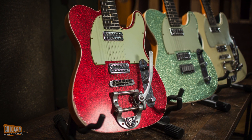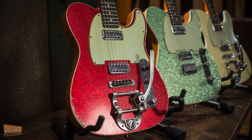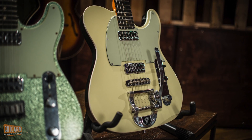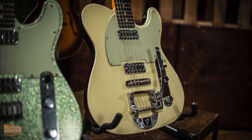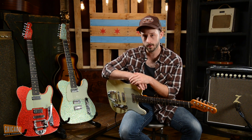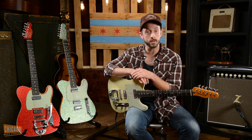These three Tele Customs from the Fine Craftsman at the Fender Custom Shop. All three of these are fitted with TB Jones TD Classic pickups, which are a little louder and a little punchier and rounder than what you usually find in a Telecaster. All three as well have an ebony fretboard and a quarter sawn maple neck.